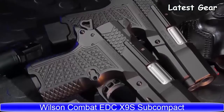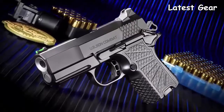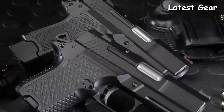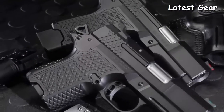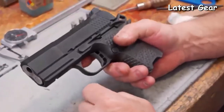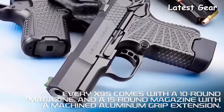The new EDC X9S is a subcompact double-column 9mm with a gripless lightweight aluminum frame design. The trim X9S solid frame accepts an enhanced-capacity double-column 10- or 15-round magazine but is overall smaller than the most comparably sized single-stack handguns.